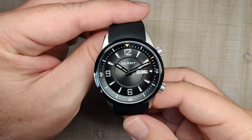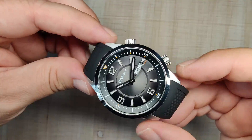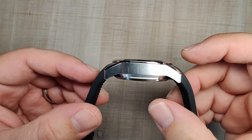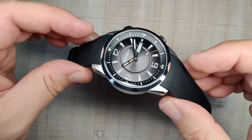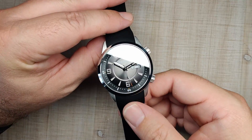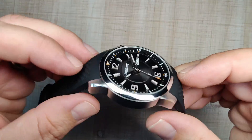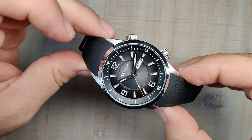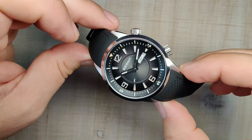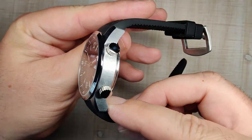That is the Bernie AM139M — a really nice compressor-style watch, brand new from Bernie, and they just kind of nailed it. I absolutely love it. The thickness at 13.5mm is a little much, but that comes with the territory. I haven't seen a compressor-style watch be thin, and this one wears really nicely in my opinion.